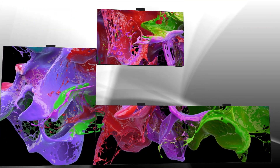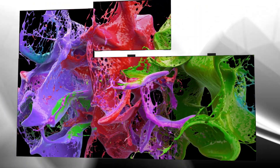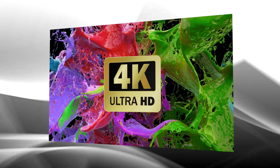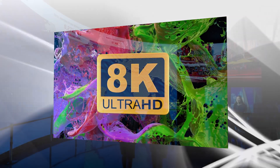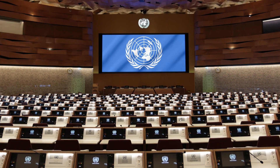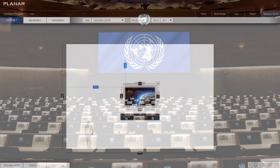The Planar TVF series features a 16-by-9 aspect ratio that allows every pixel pitch to achieve popular resolutions, including Full HD, 4K, and 8K. It can also be scaled to meet the widest range of application requirements.